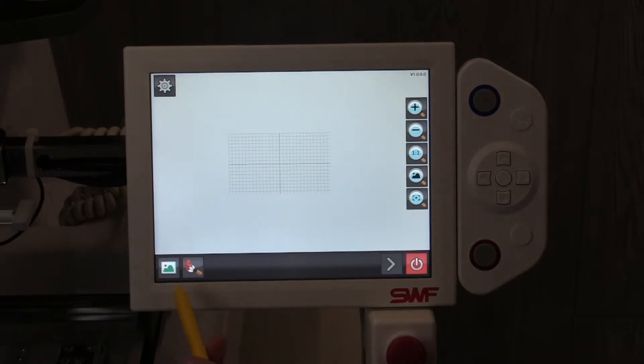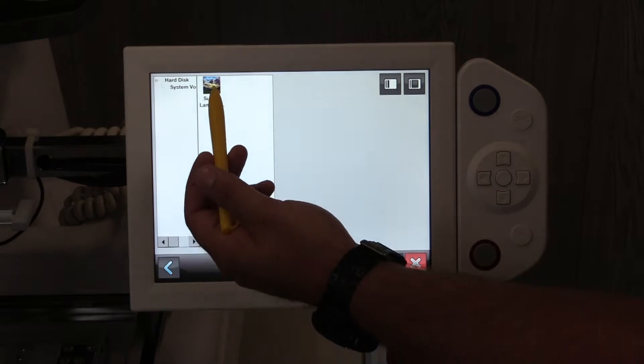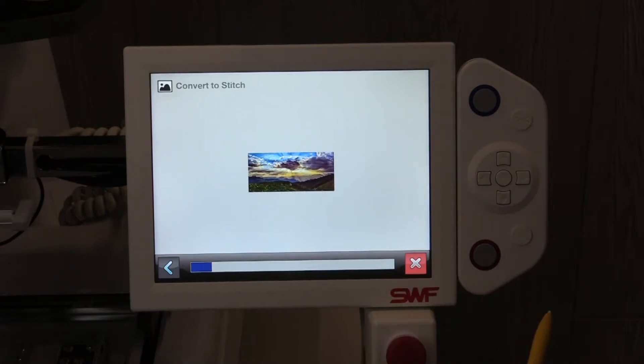Next, we'll hit the landscape button in the lower left-hand corner, and we'll select the image, and then hit the check mark. Next we'll hit the arrow, and now your machine is converting the image to a stitch format.